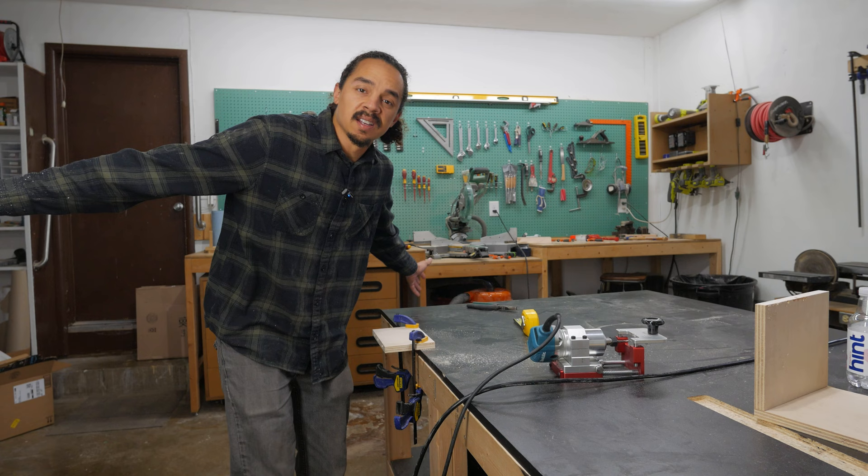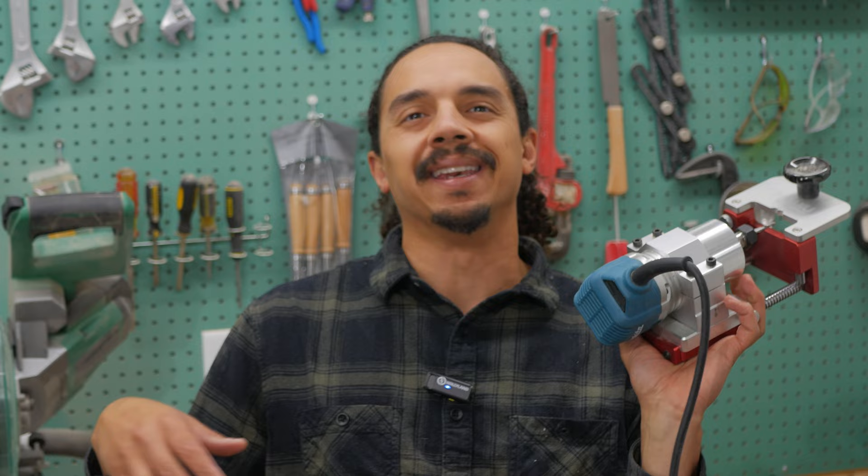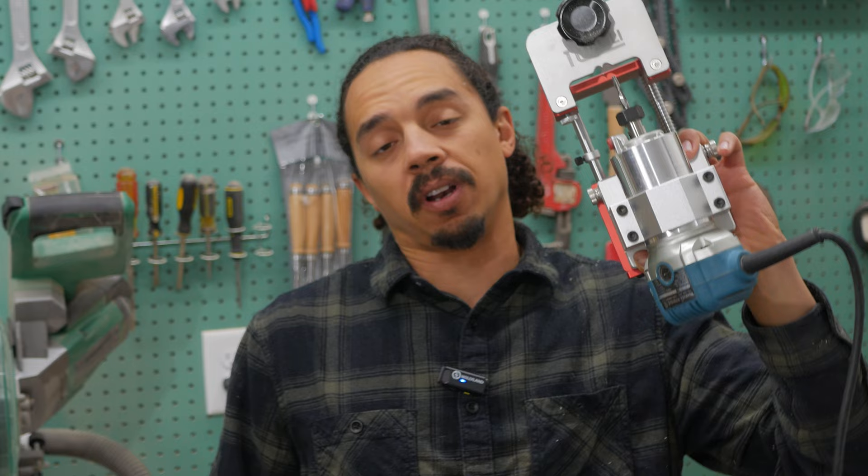All those scenarios cover about 90% of what you're going to be able to do with the Domino, and I showed you how to do it with this $200 jig. Some of them are more of a headache and can be way easier with the Domino, but they're still doable with this thing.